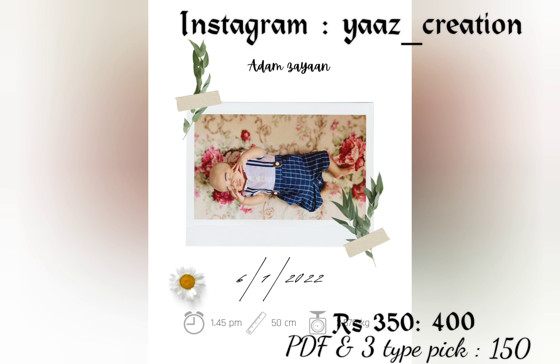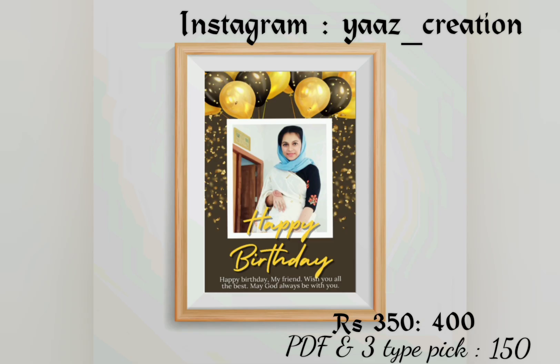The third method is to send them in a PDF. There are also 3 types of pics — you have to send them in a description.